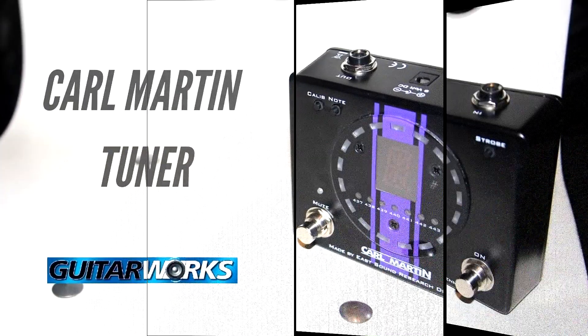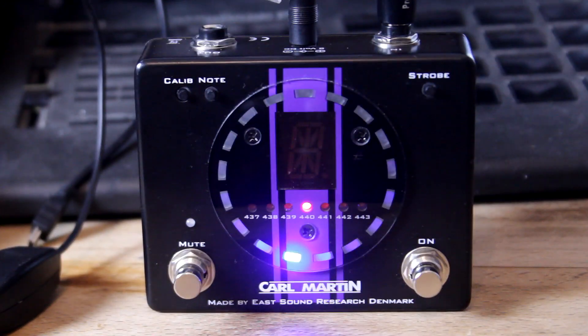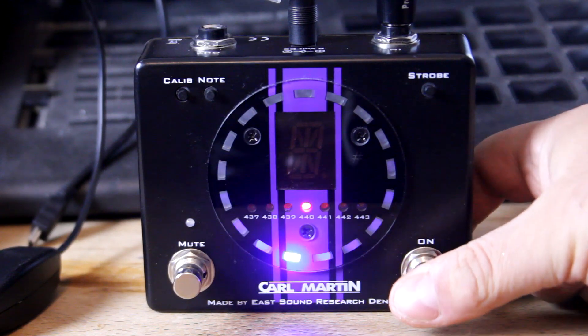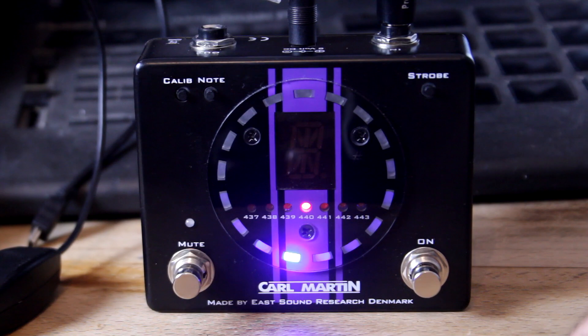Let's take a close look at this. So guys, here's a close-up of the Carl Martin tuner. You've got your in and your out here, DC 9V, turn the pedal on with this device or turn it off, and you've got a mute which will mute the output for you.